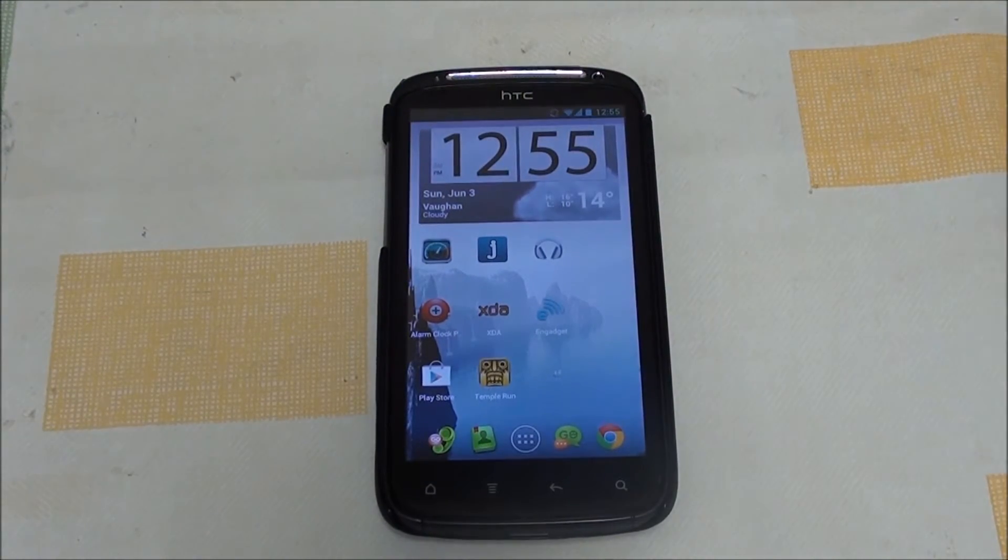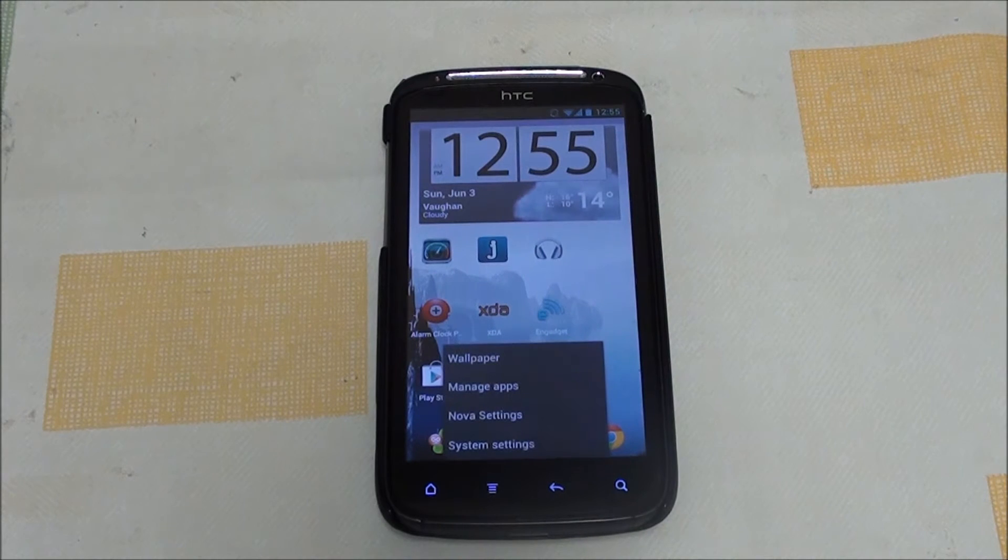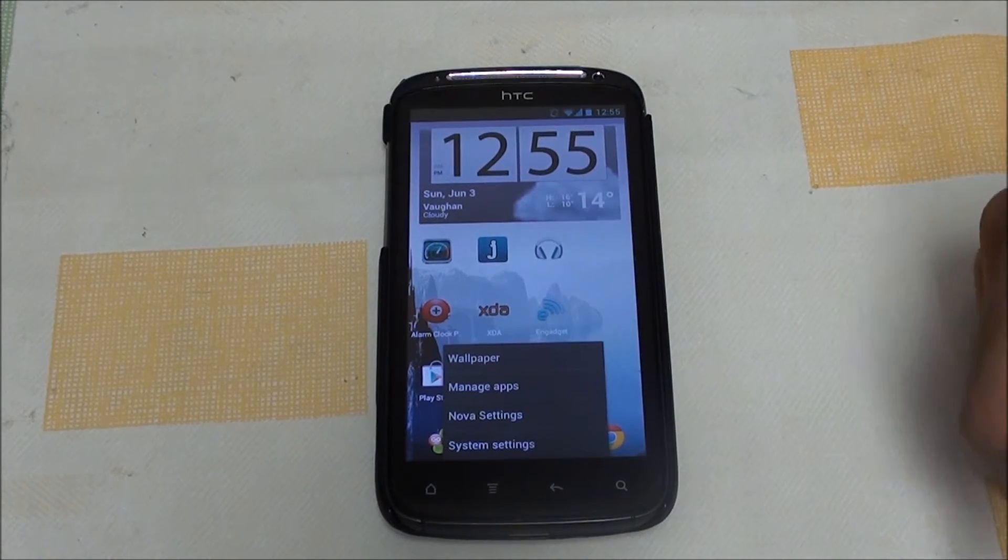Hey folks, this is Abdul from allaboutandroids.com and today I'll be showing you Open Sensation. This was a request by quite a few people, and today we've found the time to do the video for it.